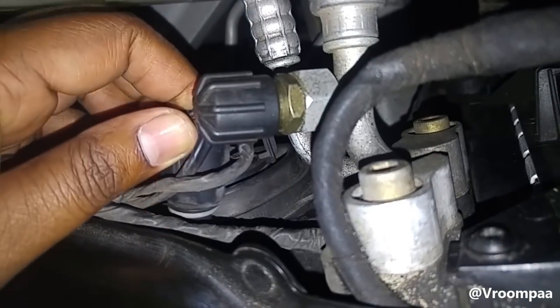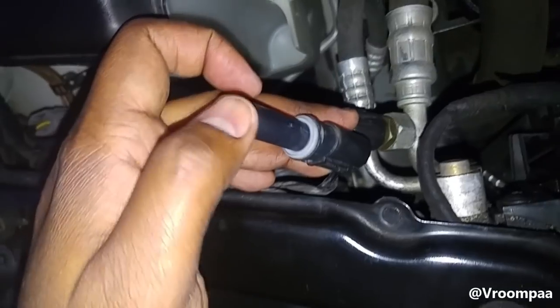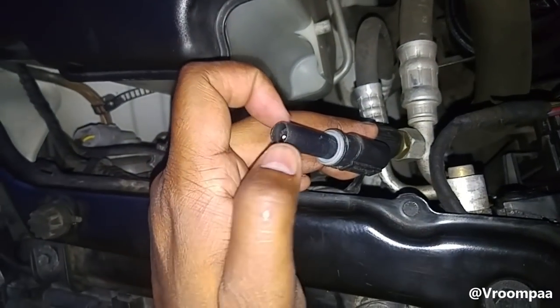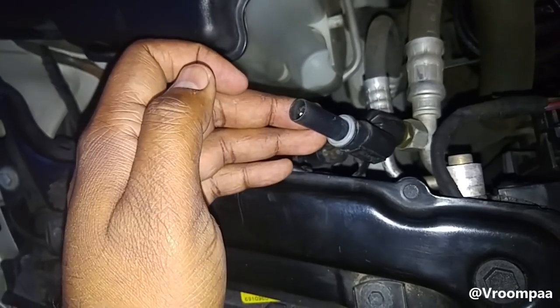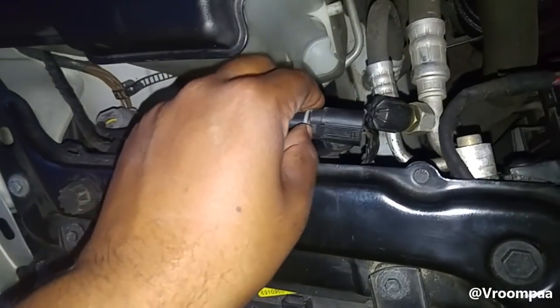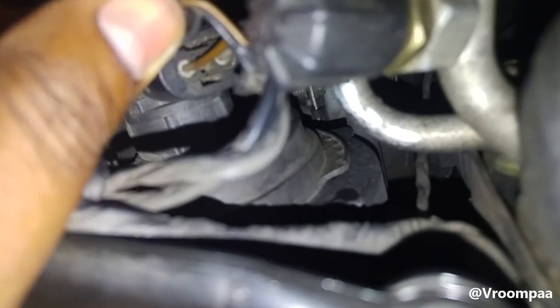All you do is twist it clockwise like so, then pull it out. Once it's out, your bulb will be sitting here. Mine was already taken out, but your bulb will be sitting here and you just pull it off. You can keep that bulb aside — maybe in your boot — just in case you choose to go back to stock.